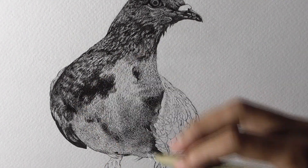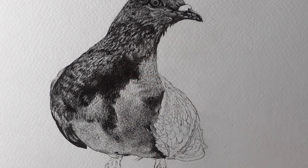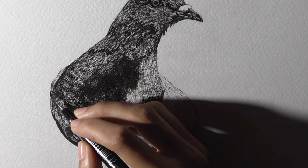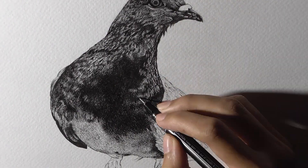Now speaking of the paper, for this drawing I am using Bruchto watercolor paper 300gsm. The paper is quite rough and I love working on this sort of paper because of its tooth. I did a portrait of a gorilla on this same kind of paper and I just loved it. You can watch it in my playlist if you want.